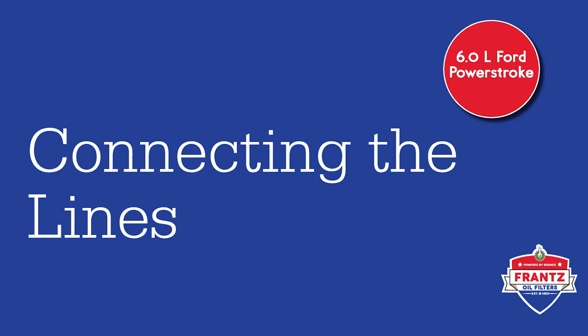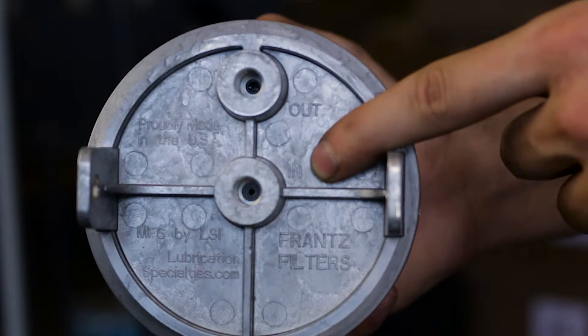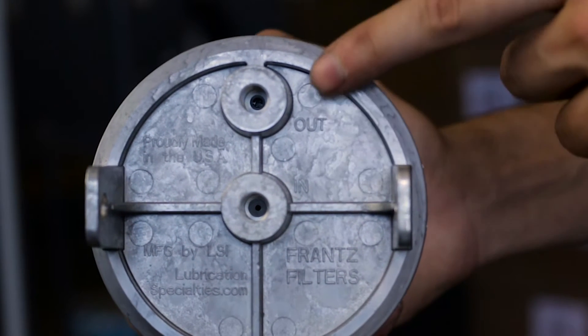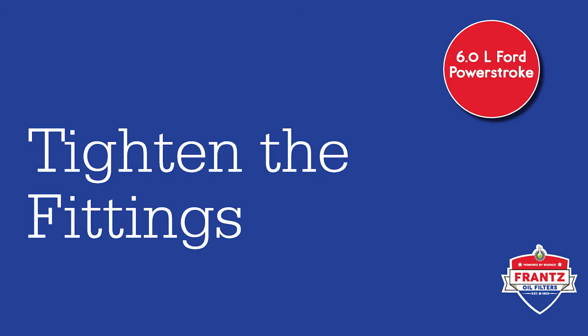The line from the pressure feed will hook into the fitting on the center of the base labeled 'in.' The return line will hook onto the fitting on the edge of the base labeled 'out.' Attach and tighten the hose clamps over each of the hose fittings.